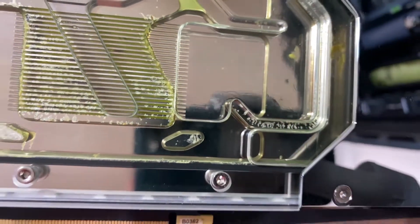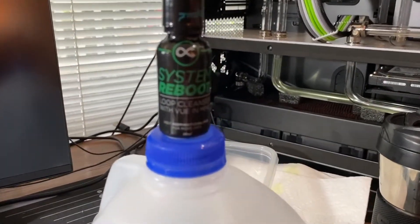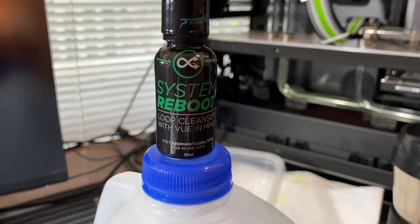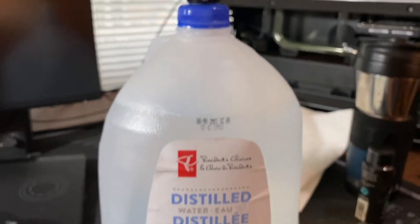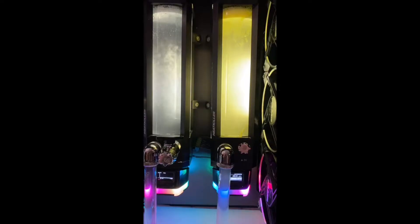This is the before, and then after I rinse it with — here it is — System Reboot. Just one little bottle, and you dilute it in four liters or one gallon of distilled water, and it's going to run for a day and a half. Because of the nature of my loop, I couldn't really drain it very well, so you can see there's still quite a bit of sediment left in, and we got some nasty little bits there.